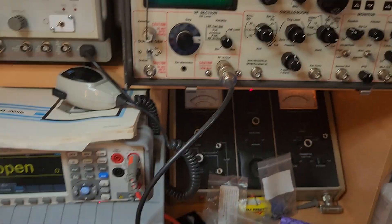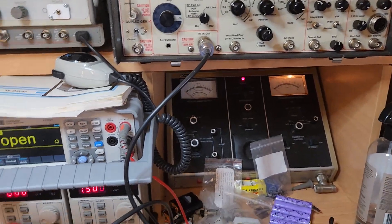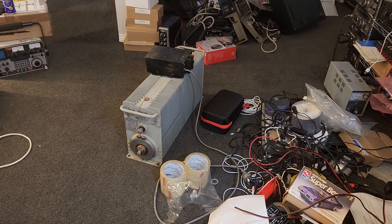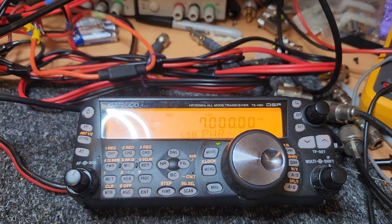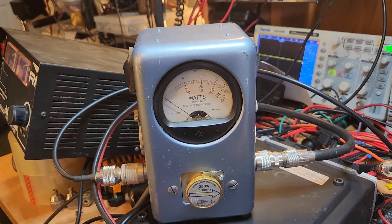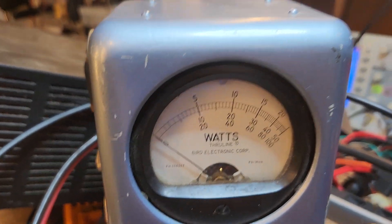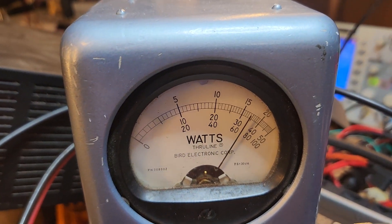To do this, I'm going to have to hook up into a different meter and a different dummy load. I'm going to use my 2 kW dummy load sitting over there on the floor and just put a meter onto that. Let's set up one of my Birds and give that a bit of a go. This is not a peak reading meter, so we'll just see where we go — about 175. 175 out of the 200.